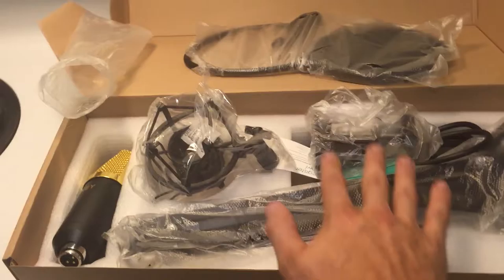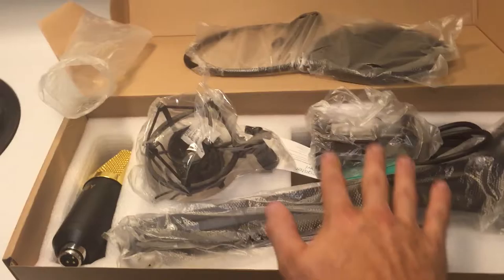That's the clamp to put it on the desk. I've got one more piece of audio equipment coming tomorrow, and then I'll have the entirety of my new audio setup. I'm going to go set this up and then I'll show it to you guys.